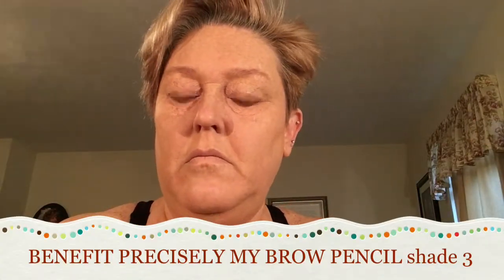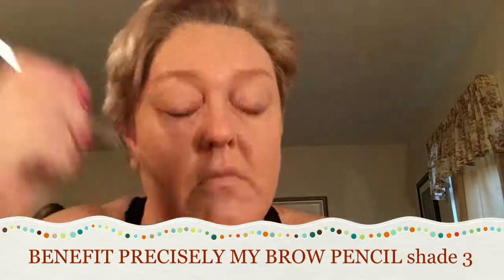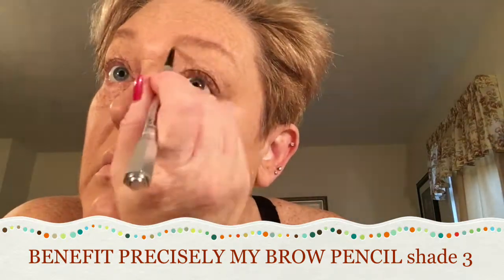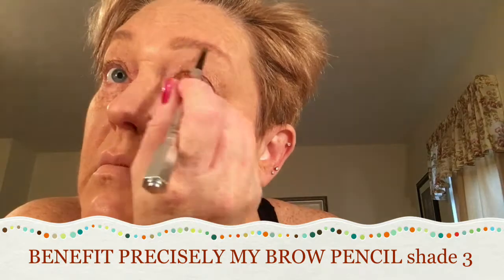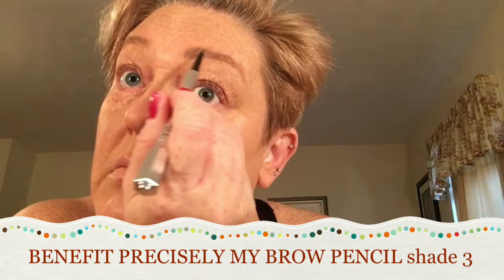Now I'm taking the Precisely My Brow pencil in shade number three and I'm going to outline my eyebrows and then fill in. I'm just doing some small strokes in the front and then filling in the curvature — basically just outlining them to frame my face first before I do my eye makeup. Then I'll come back and do the finishing touches later on.